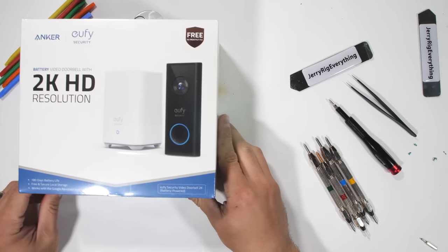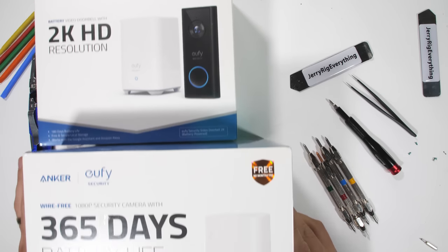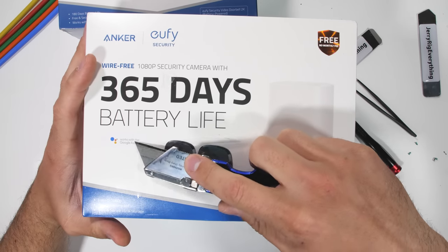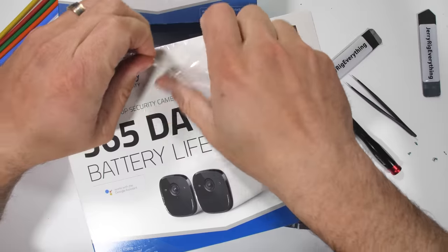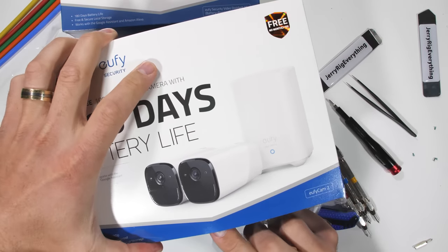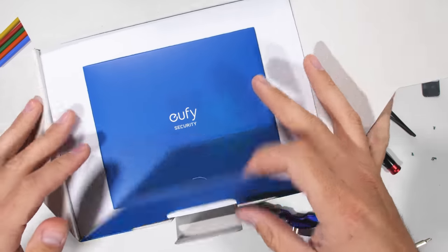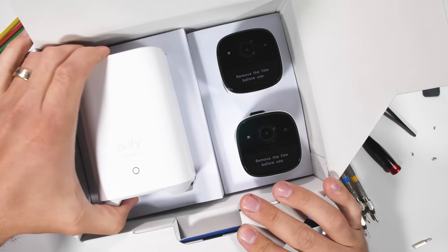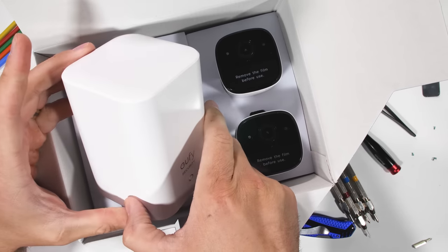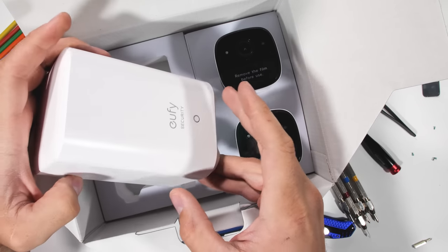My favorite thing about this security system, besides the fact that it's easy to install with no wires, is that there are also no mandatory monthly fees — it's a one-time purchase. This is a full-fledged security system with alarms and a 2K resolution video doorbell. But today we're going to be focusing on the 1080p high definition outdoor security camera with their 365-day battery life. I'm curious to see how big the battery actually is on the inside.